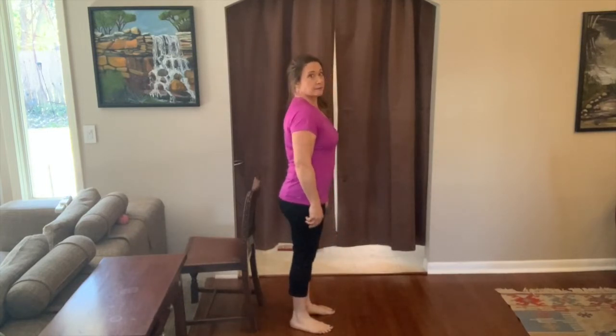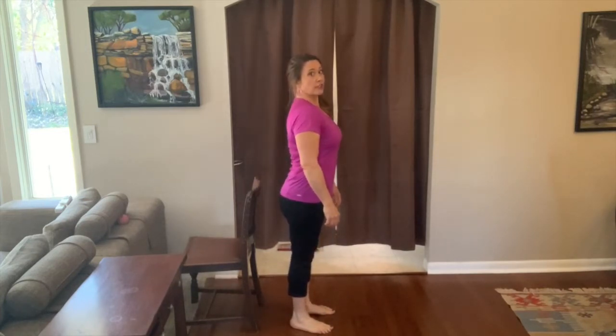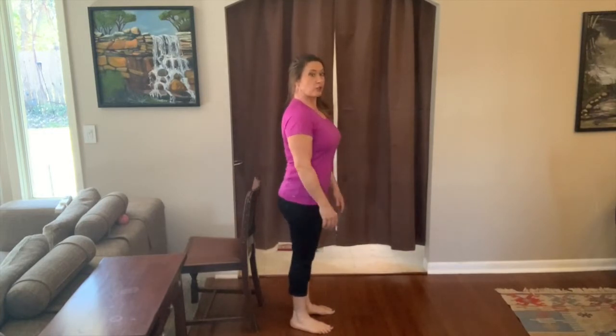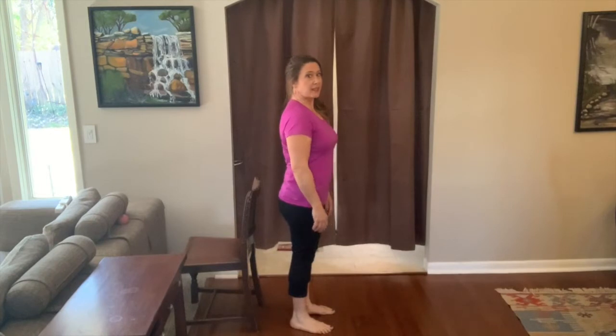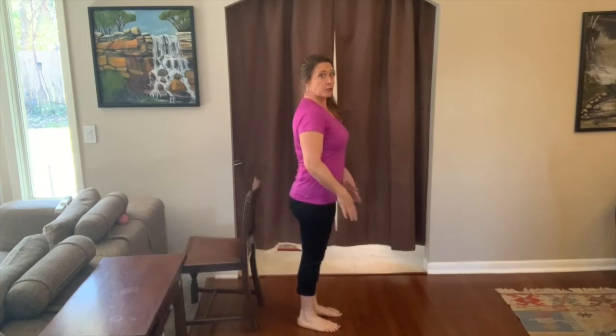I'm going to show you the foundational movements, and then we'll take it into some other movements and stretches. The first thing I want you to do is just sense what your alignment is. If you have a mirror, take a look, especially at the side — are you more rounded in the shoulders, are you more extended? Sometimes people have a forward pelvis and some people are more arched. You want to keep the lower half loose so that your progress is easier. We're going to start with Aston arcing.